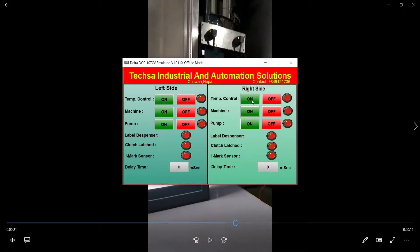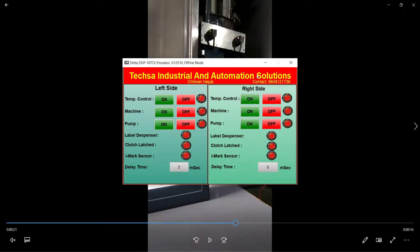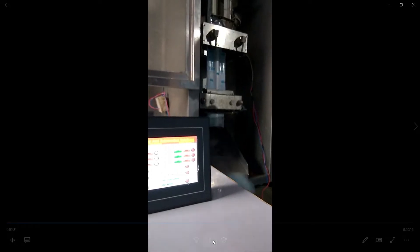That delay time is for when the IMAX sensor senses the mark on the wrapper. Suppose the delay time is two seconds - the wrapper will stop after two seconds, then it gets the sealing. The time is zero seconds here because zero seconds works fine. If you need longer parts, you can increase the time. This part is for half liter.